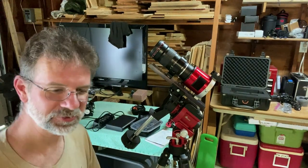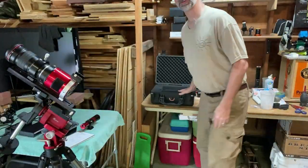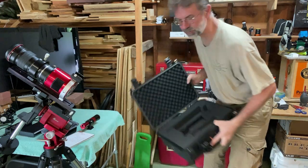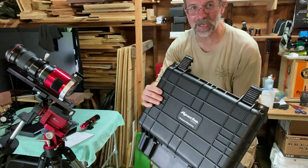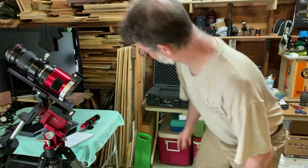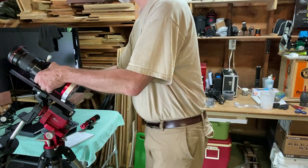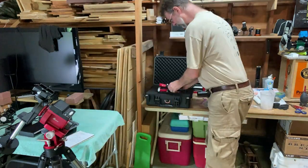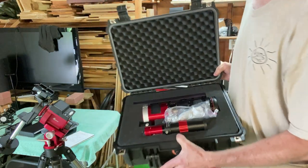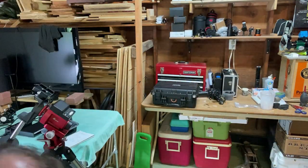I also purchased one of these carrying cases for about $40 — it's an Apache 3800 carrying case from Harbor Freight. It's got pluck foam and I made a custom layout so everything sits in there perfectly, nice and protected. Close it up and I'm ready to go.